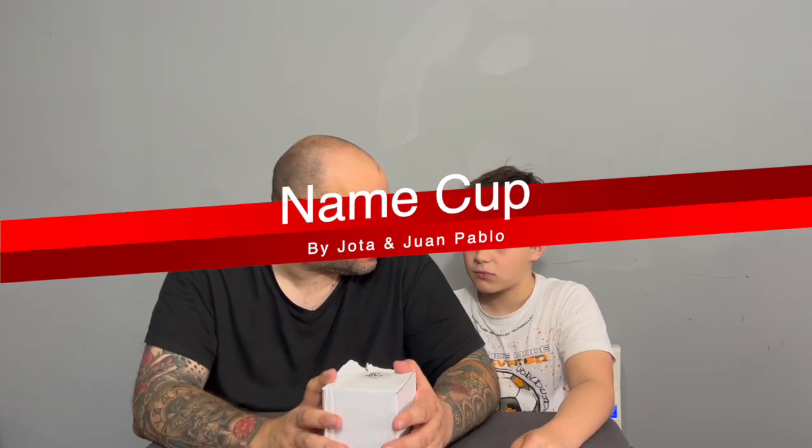Next up we have Name Cup by Jota and Juan Pablo. We like most of Jota's stuff — we didn't think that effing card was any good, but most of his work we really like. And honestly, this is another hit. If you haven't seen Name Cup, Rylan's going to do a performance. The key thing about it is it's very adaptable — you'll see what we mean when we talk about it after the performance.